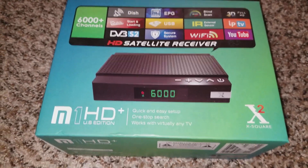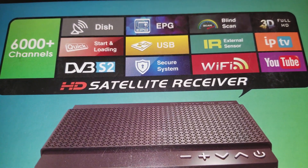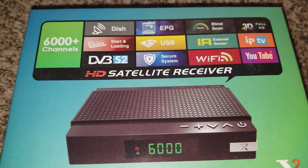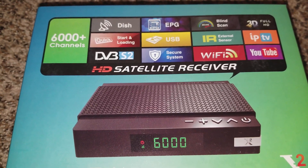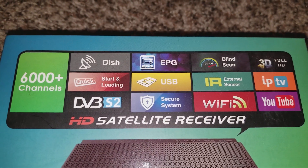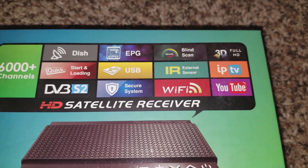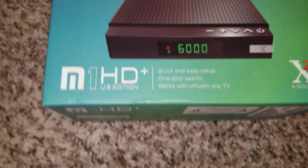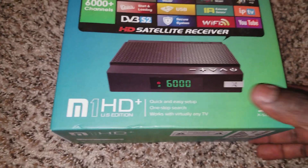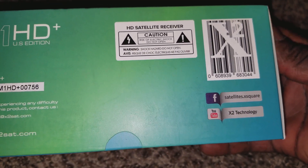We are upgrading the free-to-air satellite television in my house. The other one was doing pretty good, but this is a 6,000-channel receiver. You can see it on the quick-start — it has DVB-S2, HD satellite receiver, EPG, USB, a satellite dish input, blind scan, external sensor, Wi-Fi, IPTV, YouTube, and 3D full HD.